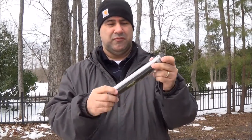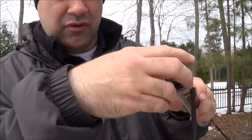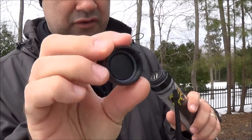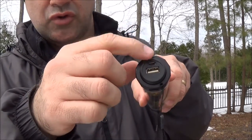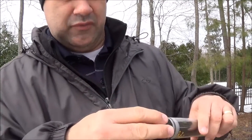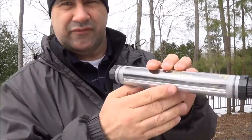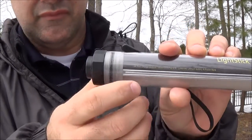It's a really nice, sturdy, rugged-feeling light. On one end there's a cap you unscrew, and there's an o-ring in there to keep that section waterproof. So underneath you have your charging port to charge the light, and the USB output port to charge your devices. The cap goes on pretty smoothly and is a really nice quality cap.